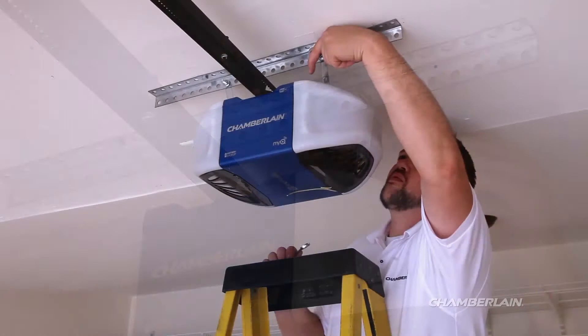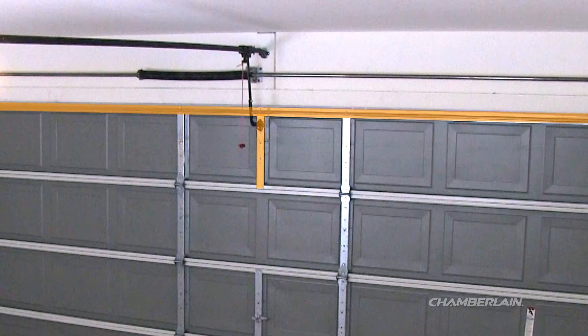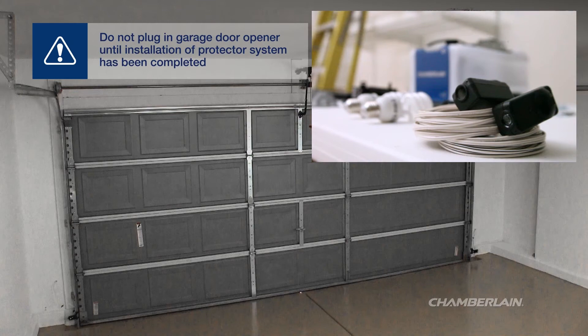Connect the motor unit to the support bracket using the hanging brackets. Install the light bulbs and the emergency release rope. Lightweight garage doors require horizontal and vertical reinforcement. Install the door bracket by securing it to the vertical reinforcement. Install the door arm.